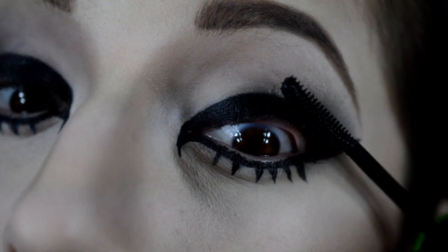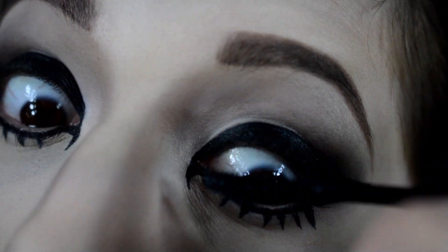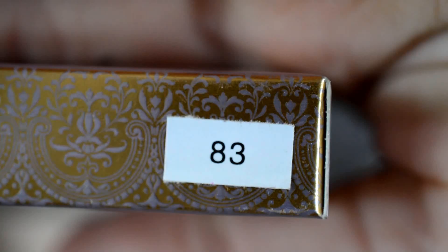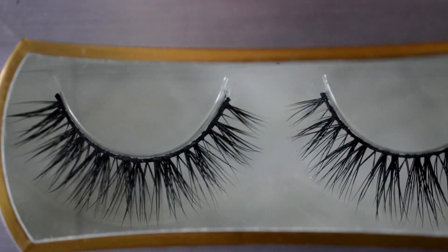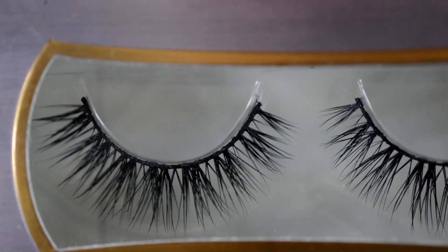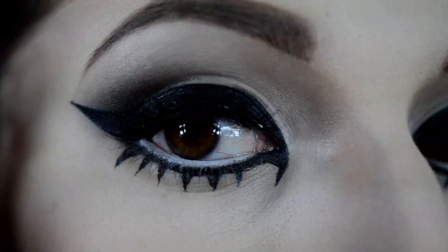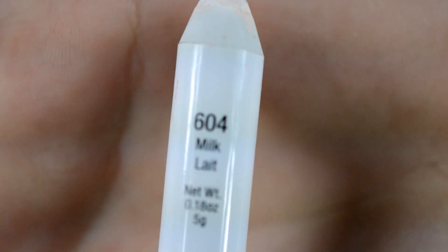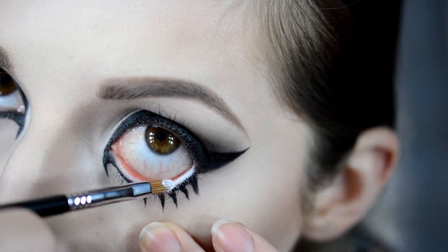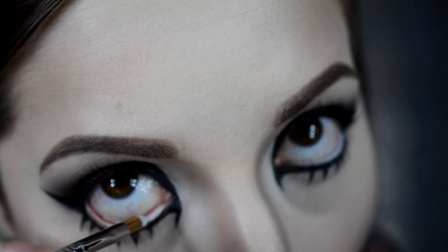Now putting on some mascara just to the top lashes because we made a fake lower lash line. Now with my lotus mink fur lashes number 83, I'm just going to apply my falsies. Now with the NYX Jumbo Milk Pencil, I'm going to apply that to my waterline to give myself a bigger doe-eyed look.